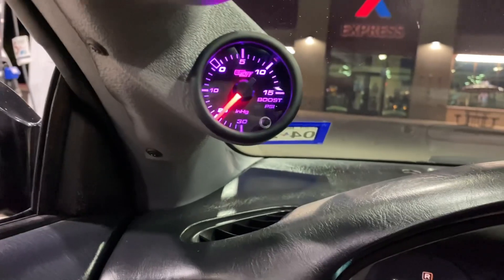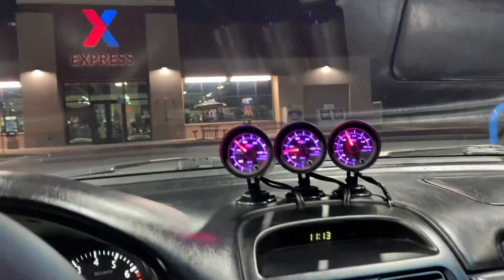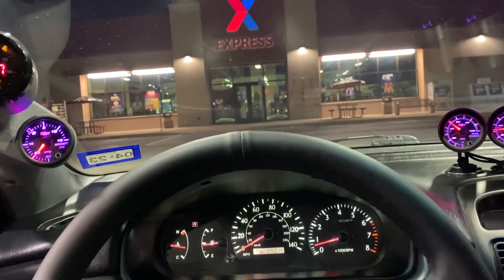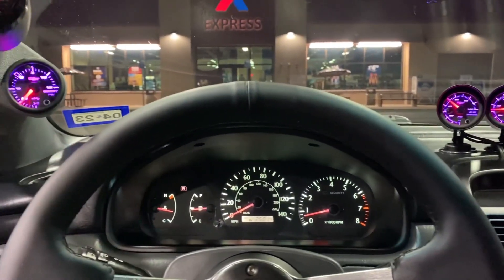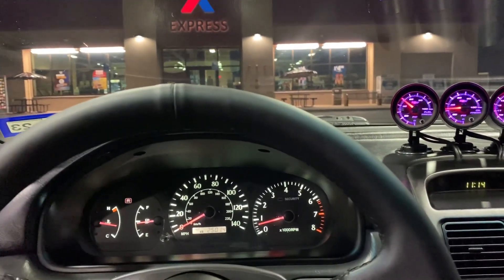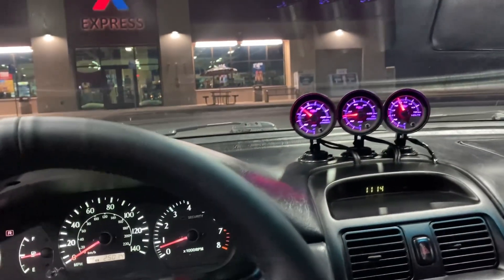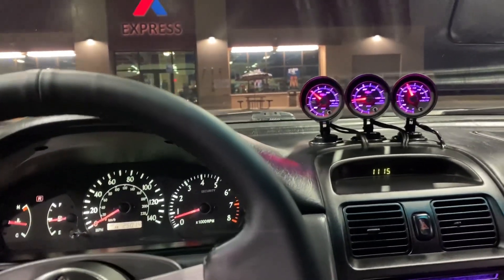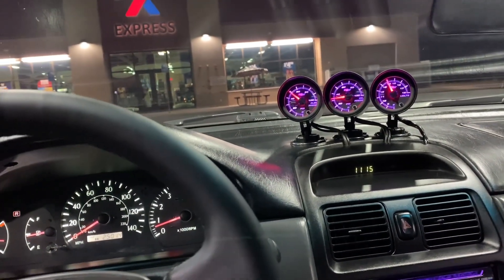I gotta find a better spot to read vacuum, but once I get the wideband hooked up it's going to be complete. Now we're just waiting on the fabrication place — should happen within the next two or three weeks, but I'm in line so that's all that matters. After that it's just getting some engine management work done and then this thing will be ready to hit the streets. The next video will hopefully be me dropping it off or picking it up from getting the turbo fabbed up.